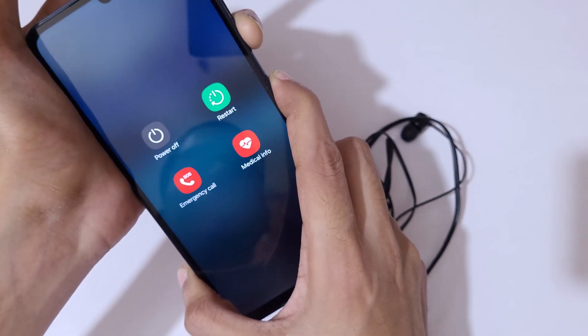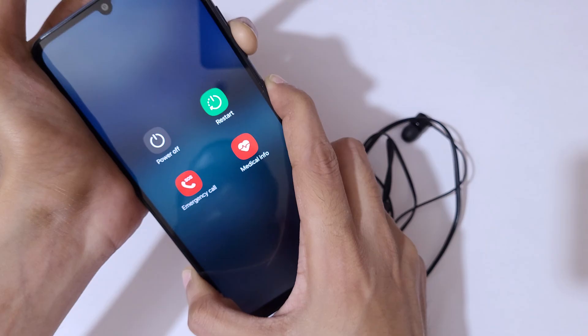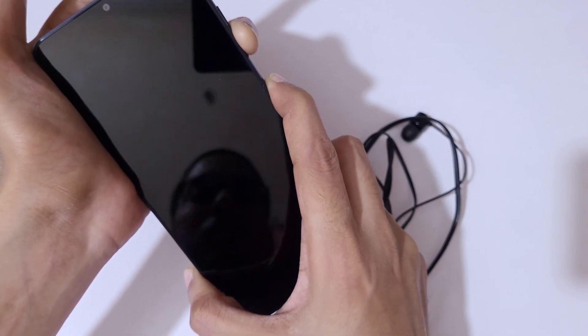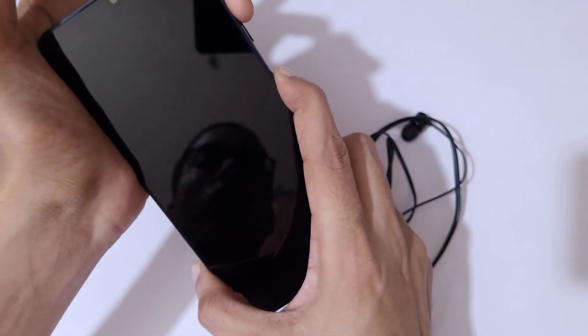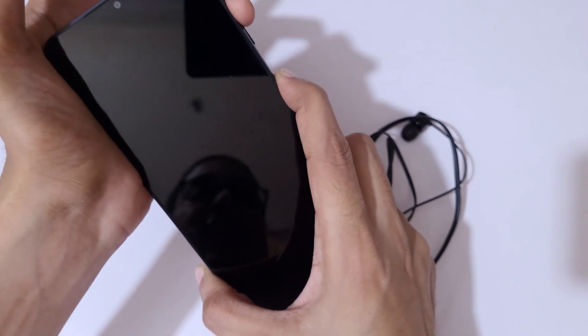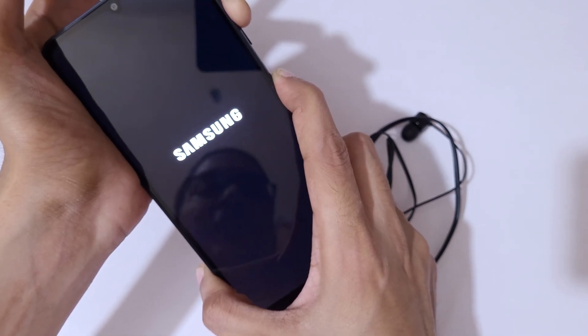After connecting, press and hold the Volume Down and Power key together until the screen turns off. Press and hold it, then release. Now press the Volume Up and Power key together, press and hold, then release. Again press and hold the Volume Up and Power key together.